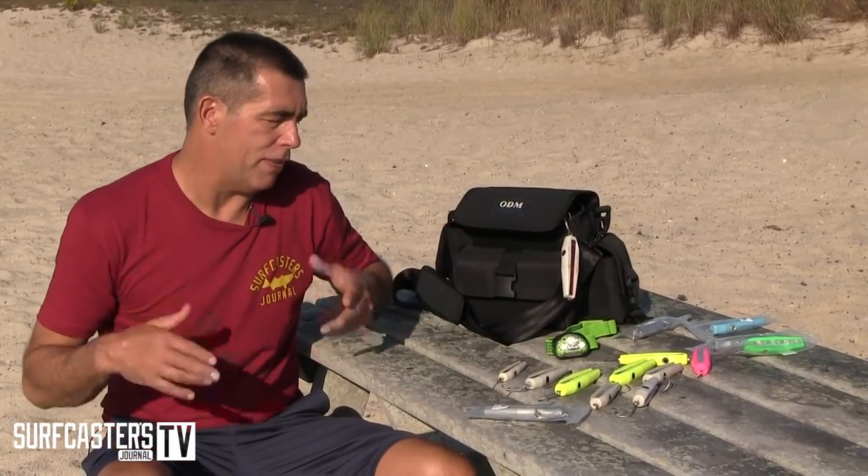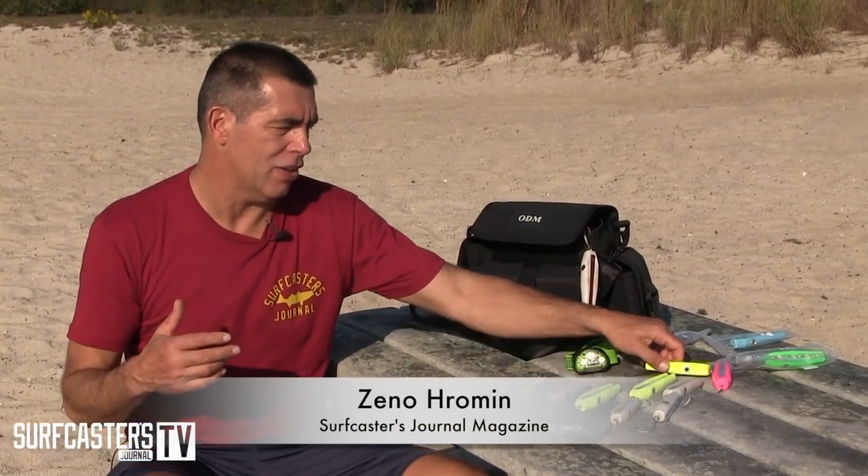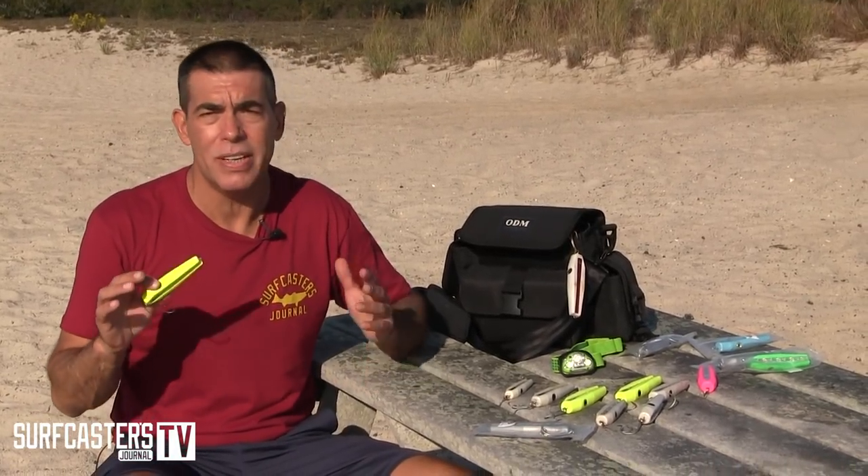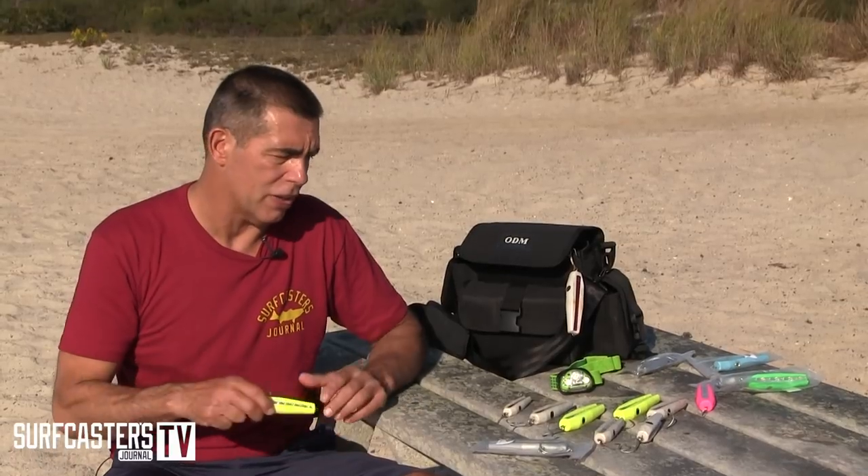What are the benefits? Well, first, they're made out of plastic so they are literally indestructible. They will outcast 99% of the lures on the market, which in some ways doesn't mean much because not a lot of times are you going to need the longest cast on the beach to catch a fish.